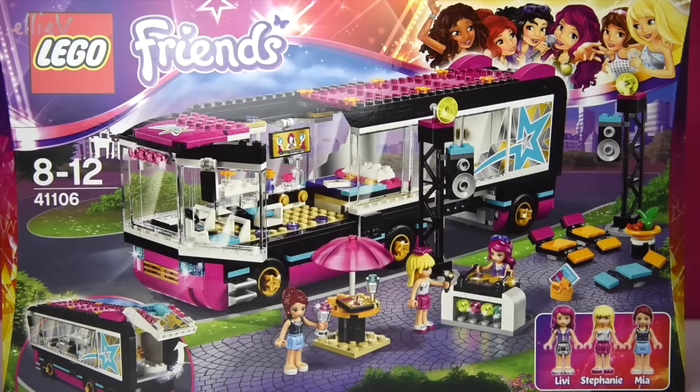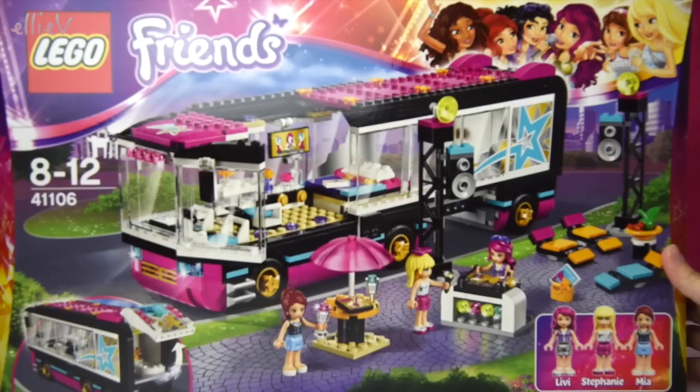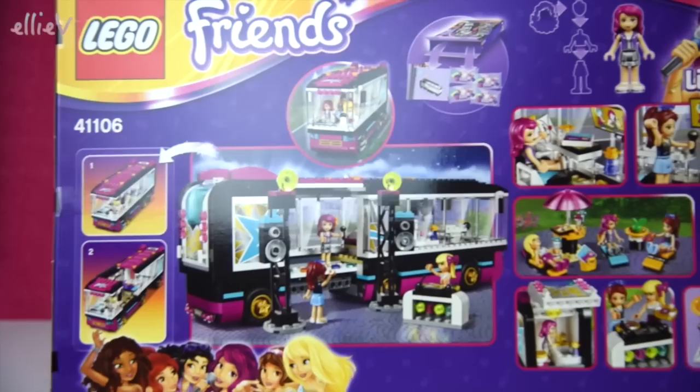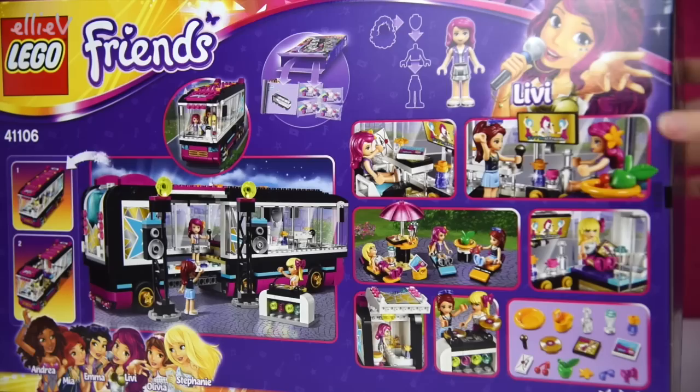Hello, welcome to Olivia Toys! I have had quite a few requests to open up and build the Lego Friends Pop Star Tour Bus. This set is quite a big set and comes with three mini dolls - Livy, Stephanie, and Mia - they're all such fantastic friends, and of course the enormous tour bus with all of its luxury fittings, some outdoor party gear, and some DJing equipment. There's a lot of cool stuff in here!